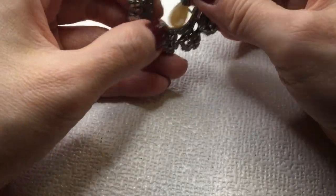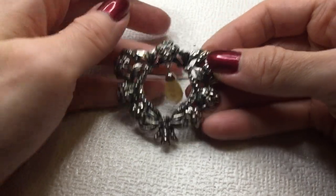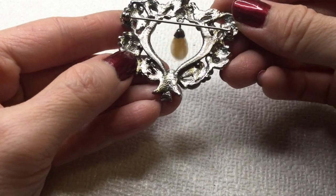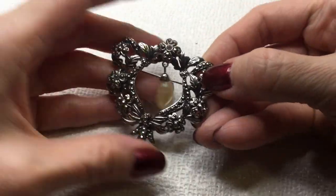We have here a silver tone brooch with a little pearl dangling in here. This one is not marked. I'll do four dollars on her.